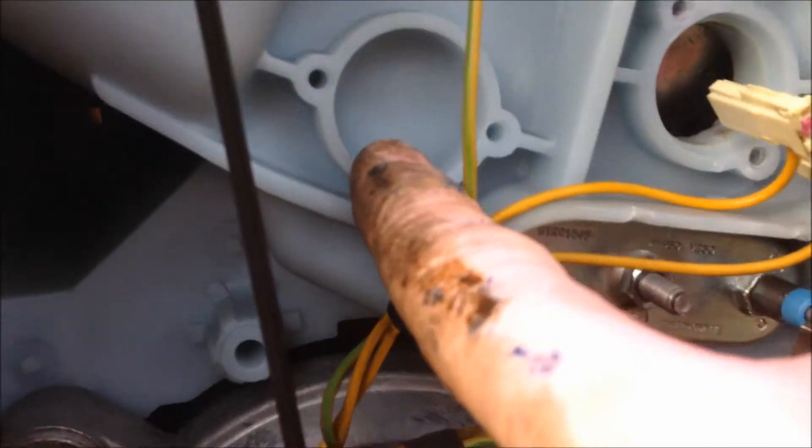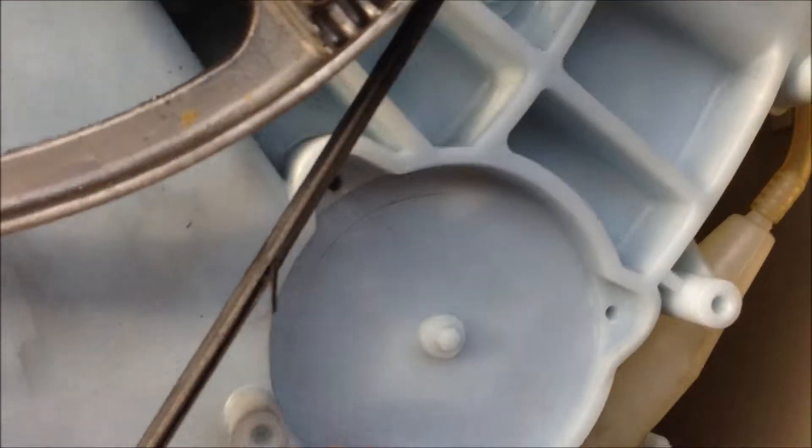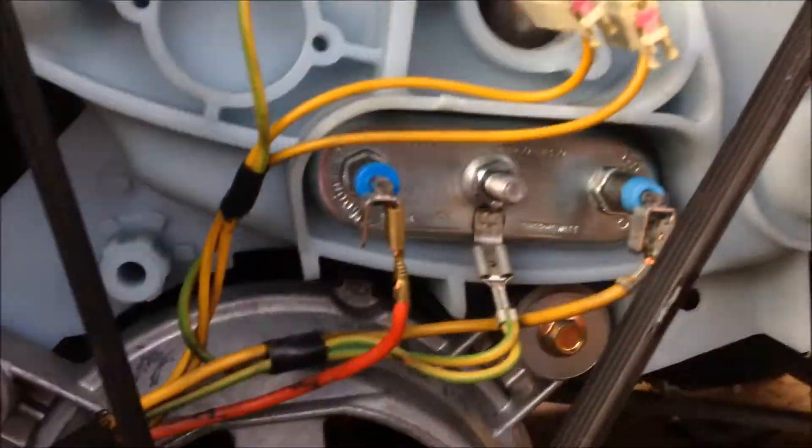There you go, inside the hole. You can just see the back of the drum there. The space here looks like it's for something else, and the space here looks like for something else too. So maybe this drum is used on different models of machines.